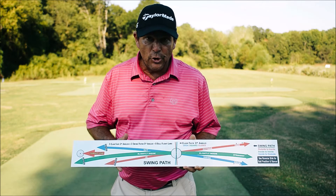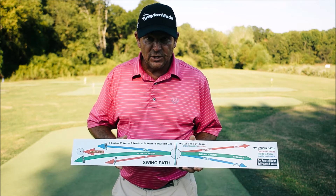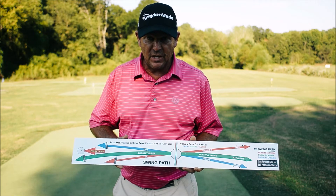This board is durable. You actually hit golf balls off the board, so it paints a picture for you to hit every shot.